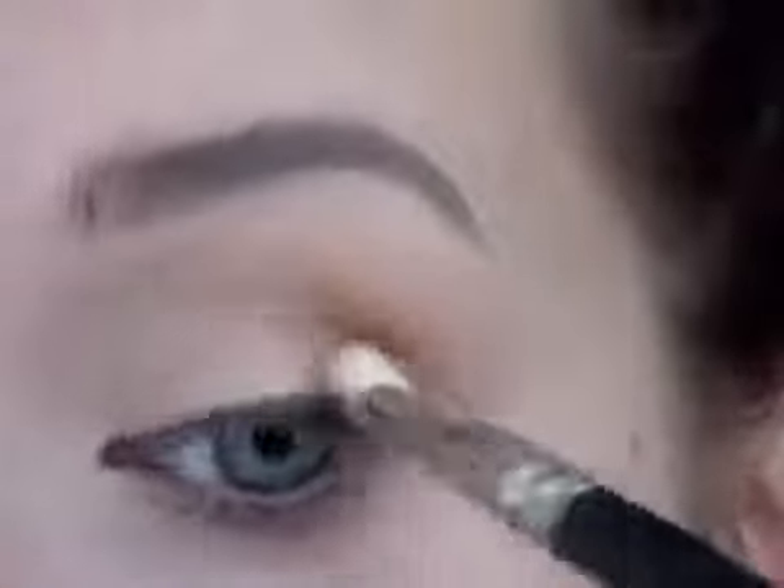Now I'm using Texture by MAC — I've used this before, it's my favorite color. It's a warm tone with red undertones, and I'm putting it in the depths of my crease and blending it up. I'm not being too precise; I'm working quickly because I'm going to put on false lashes, so I can be a little sloppy. Then I'm going back with a clean brush and just blending it out — you can use more Samoa Silk or Soft Brown to help blend.